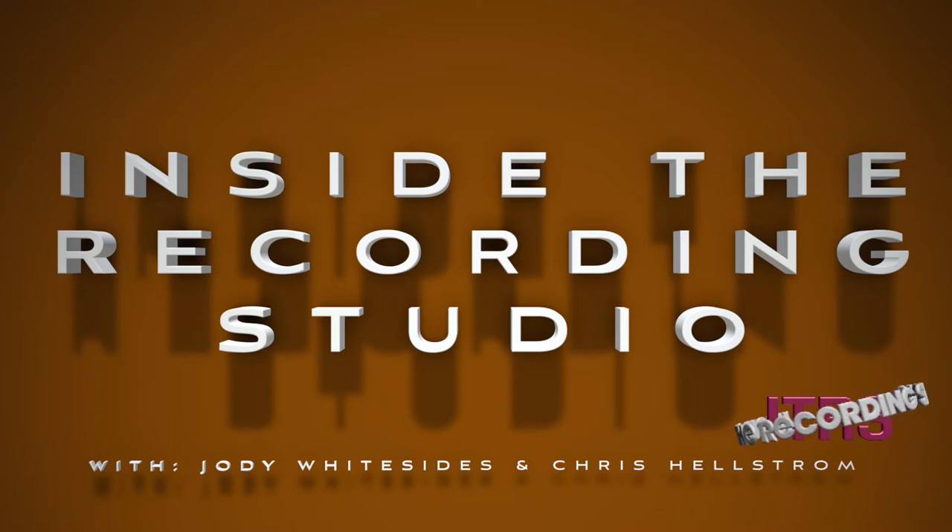Welcome to another episode of Inside the Recording Studio. I am Jody Whitesides and with me as always is Mr. Chris Hallstrom. How are you today, Chris? I'm doing good, Jody. That was an impressive radio announcer voice. Welcome to Inside the Recording Studio podcast.